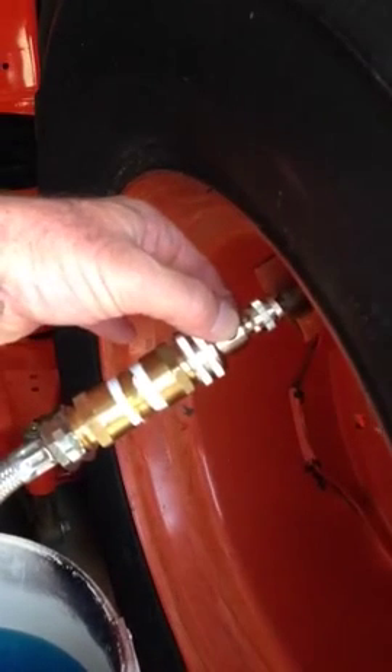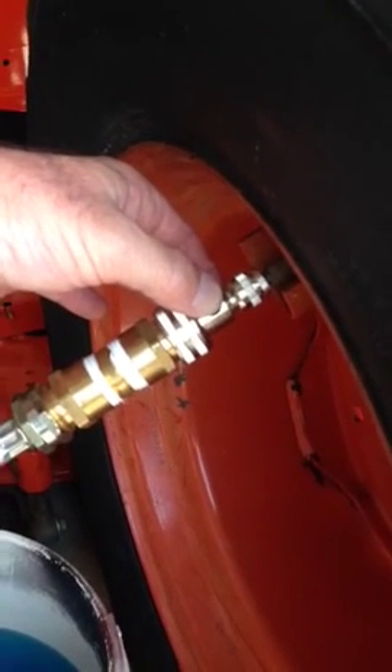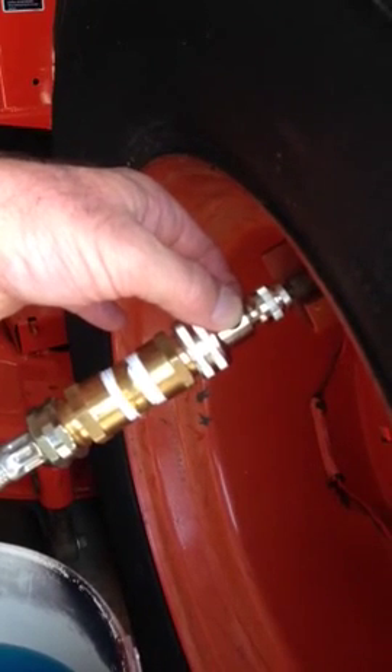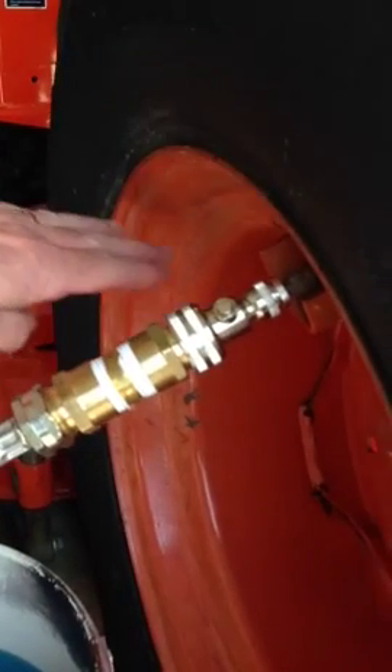I've got the valve stem up near the 12 o'clock position, and everything I read on the internet says to put liquid in no higher than the top of the rim, which would be up in here.